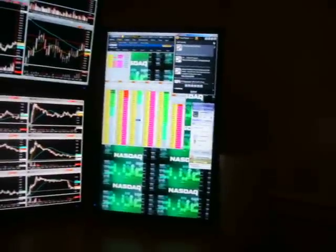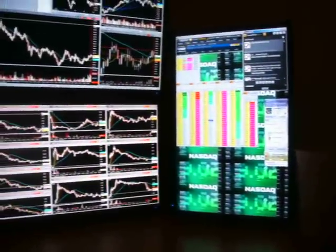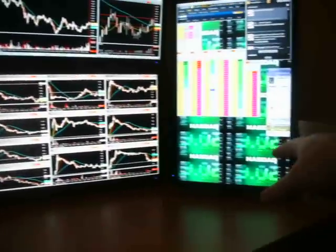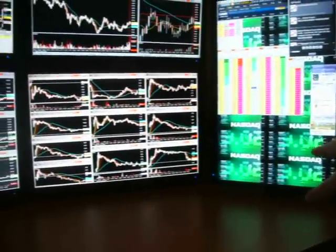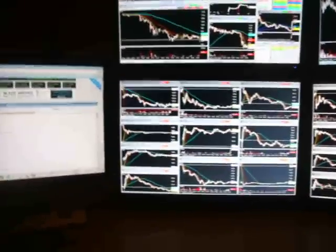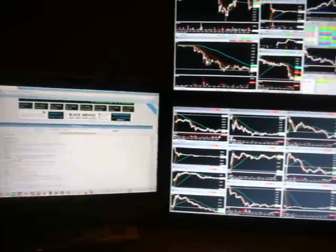Right over here I've got my scanner, and I'll have the active trader for thinkorswim open and use that. And that's pretty much it. Then I've got web pages or something up looking at that.